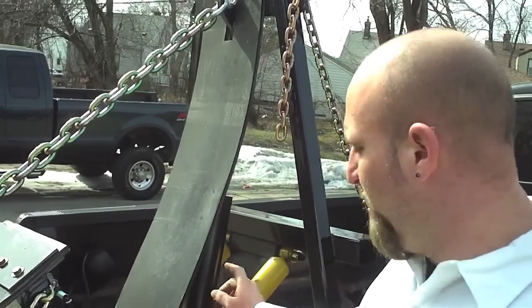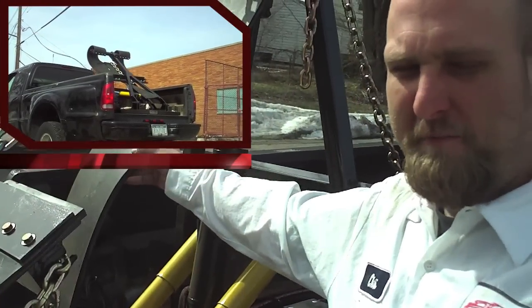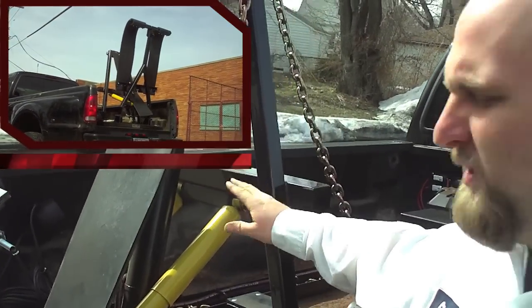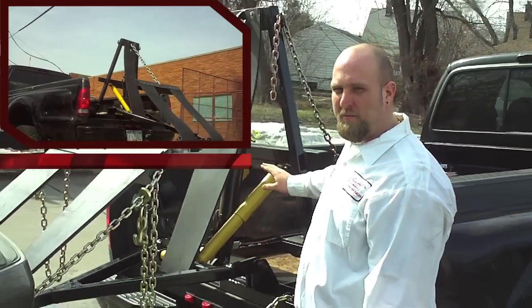Another nice thing about our unit is we put two shocks on it. When you unfold it and fold it up at night, you're not waking the neighbors — it folds nice and clean, nice and easy, no slamming or banging like a lot of the other typical sling units.